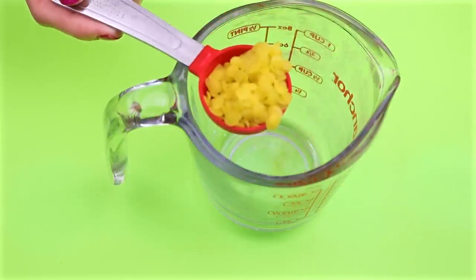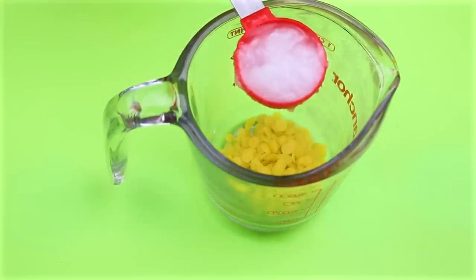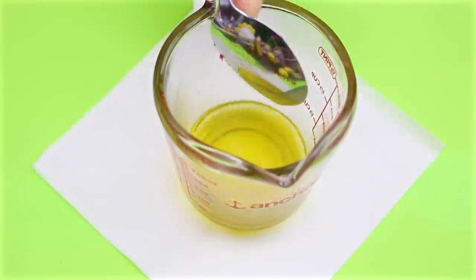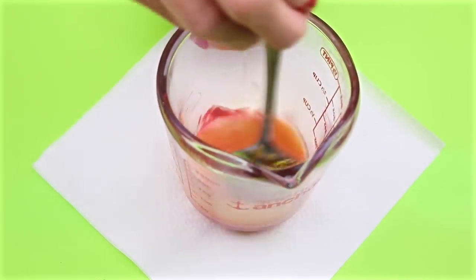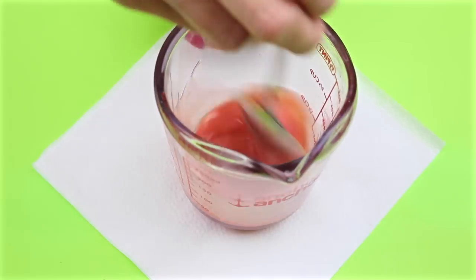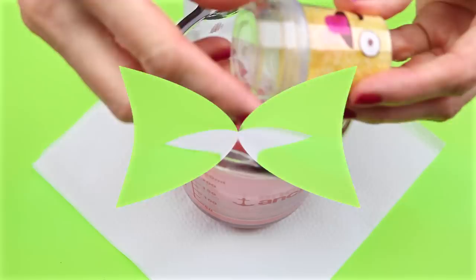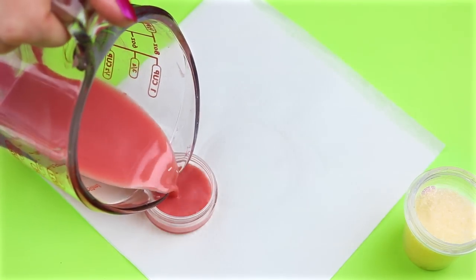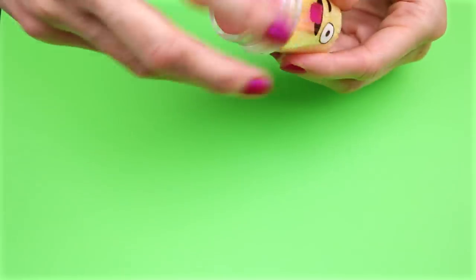To make the lip balm, I'm going to use one tablespoon of beeswax along with one tablespoon of coconut oil. I melted that in the microwave on 10-second increments until fully melted. To tint it, I used a piece of lipstick, put that in the mixture, and stirred it until it was melted. And that's all there is to this easy emoji lip balm.